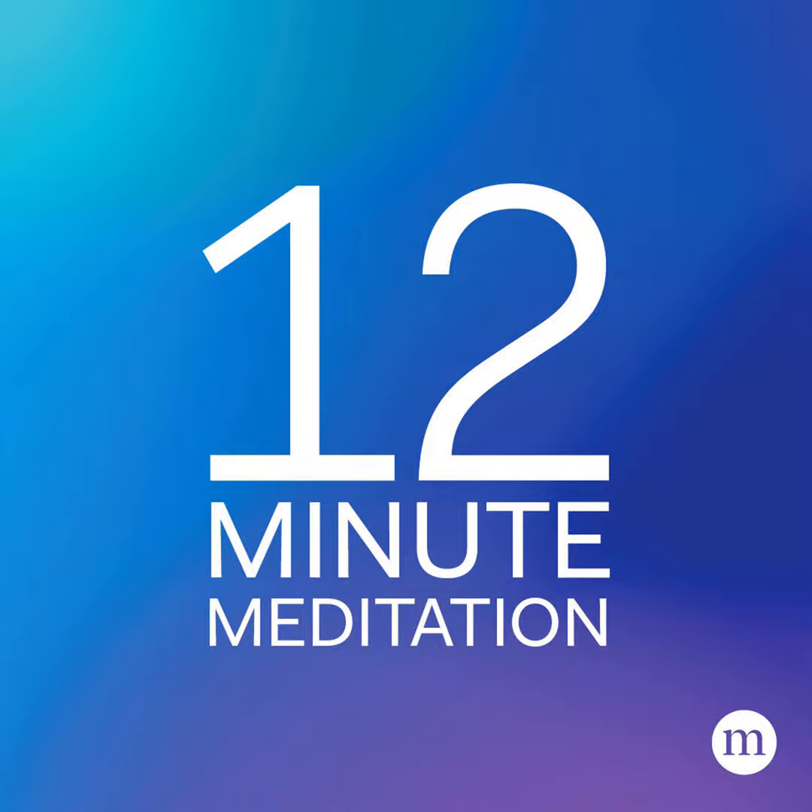5. Get in bed and focus your breath. If you are unable to fall asleep, get up. Sit in the comfortable chair again and repeat the exercise. Don't get back into bed until you're sleepy, and don't sleep in the chair.